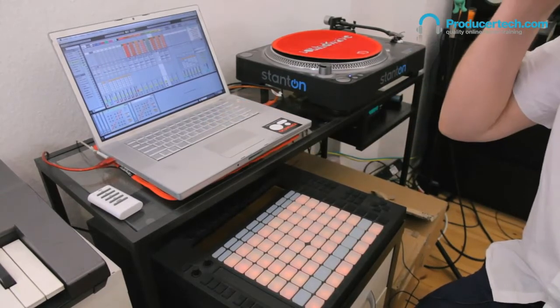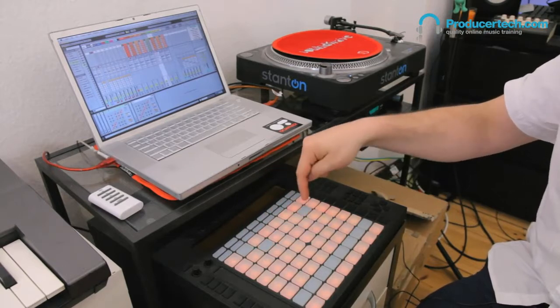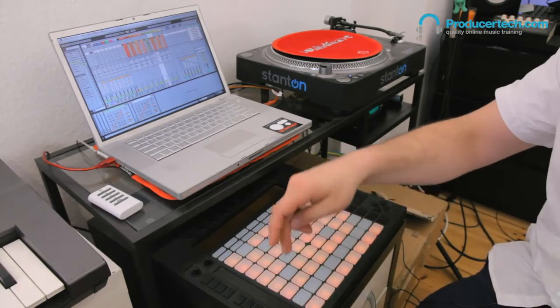I just have a kick and a clap bass there, and then you can kind of just make little grooves.